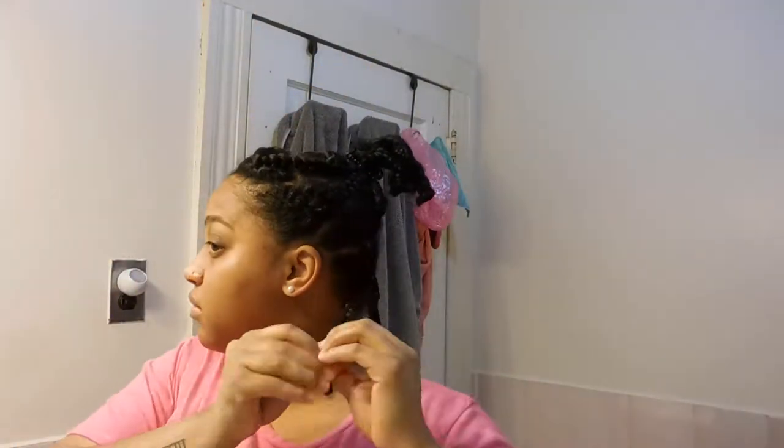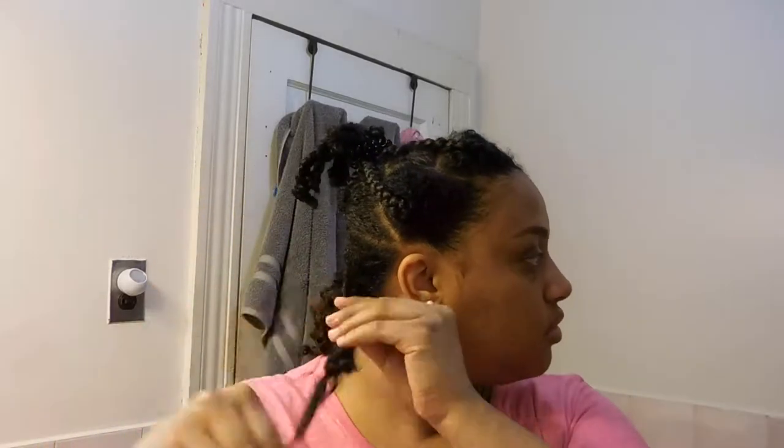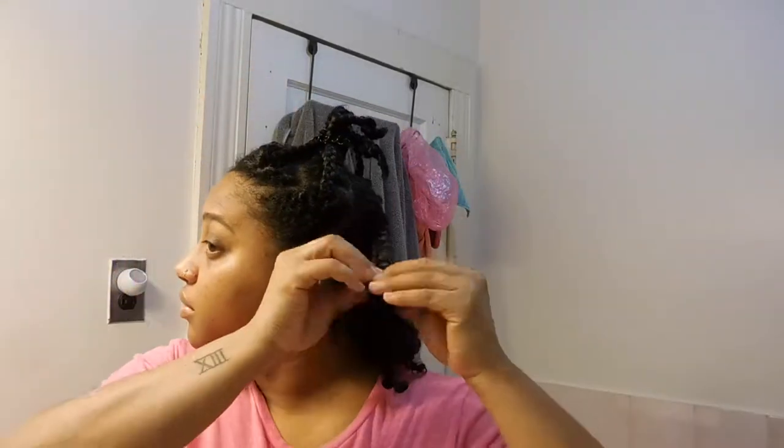Once I'm done with this last braid, I'll show you how it looks on one side — and voilà! I've always wanted to do that snap thing. So you just go to sleep, you wake up... yes, I did go to sleep. I set my alarm to wake up extra early to do this part of the video. Filming is honestly no joke, but I love it.